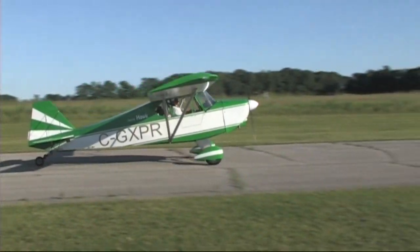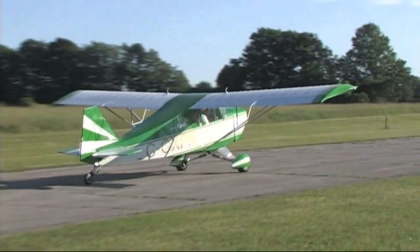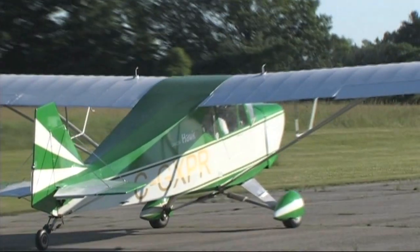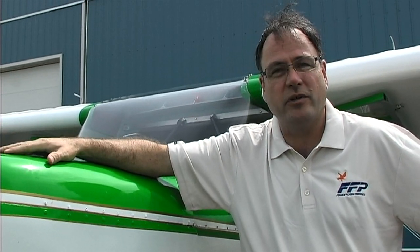Typically you're going to cruise at around 100 miles an hour. Full throttle, this aircraft will do 120 miles an hour no problem. You're stalling at around 34–35 miles an hour, so a nice slow stall speed. Climb rate is 600 to 800 feet per minute depending on whether you're solo or carrying two people.